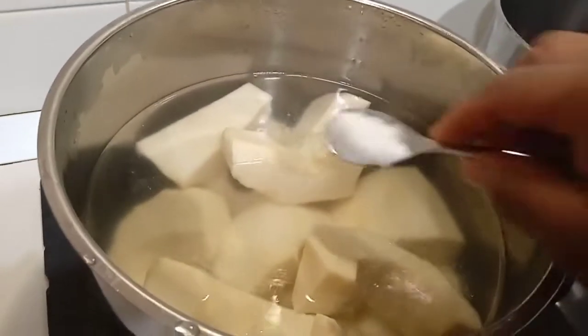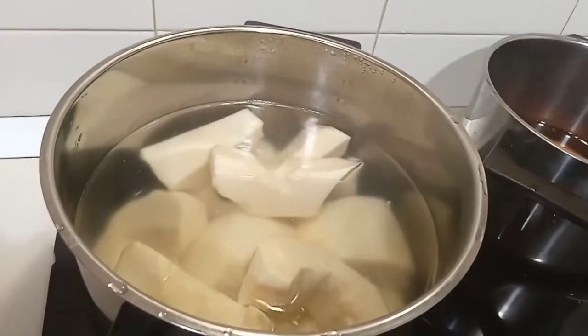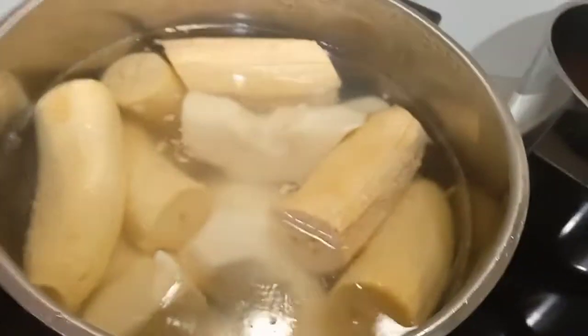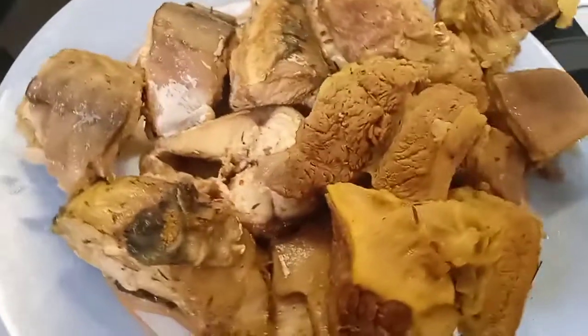As you can see, I have my yam on the gas. I just added some salt and plantain — cover it and allow it to cook. Please subscribe to the channel if you haven't subscribed.